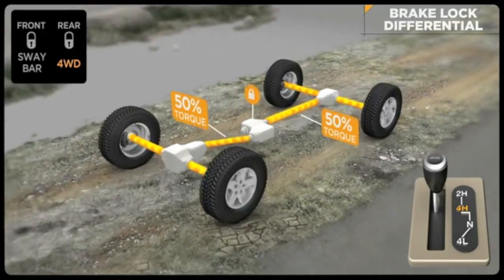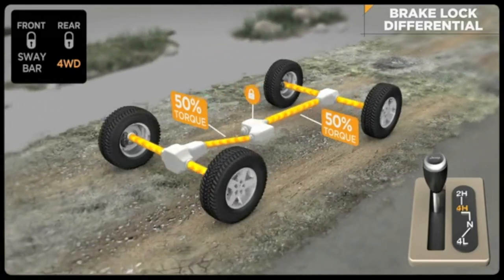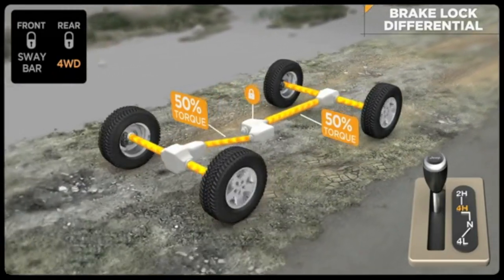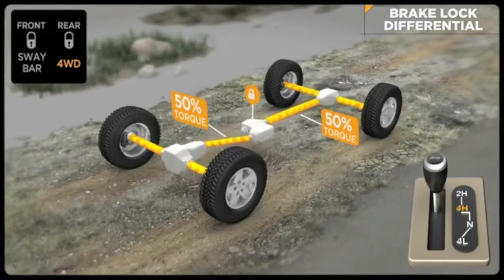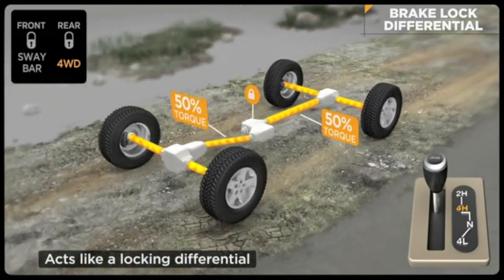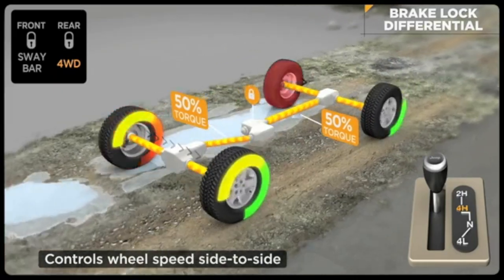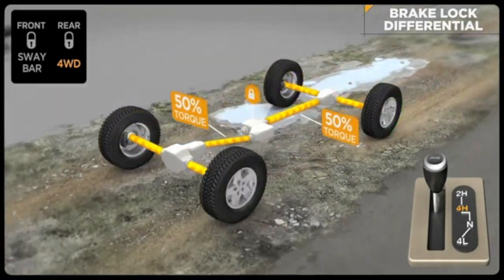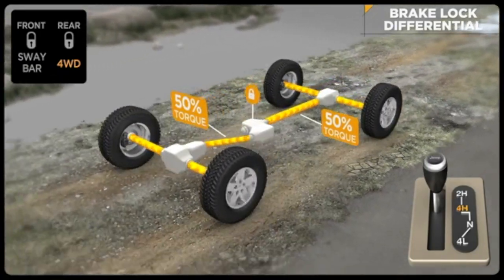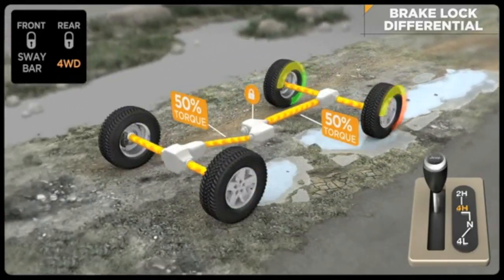Brake lock differential, or BLD, is a special feature of traction control. It's effective in four-wheel drive high and low range for greater traction when rock crawling or through severe off-road terrain. This improved traction capability offers similar performance to a locking differential. The goal of the system is to ensure that both wheels on an axle are turning at the same rate of speed. If a wheel has lost traction and is spinning freely, the system will automatically apply brake pressure to that wheel, which allows more torque to go to the opposing wheel that has traction.